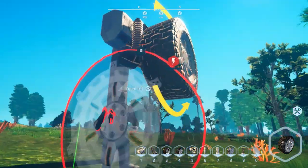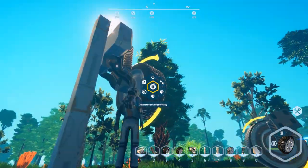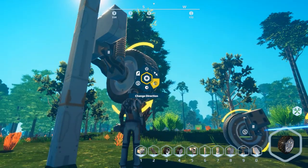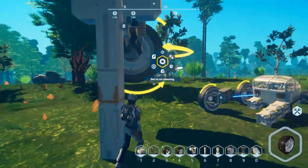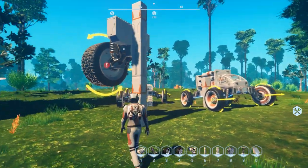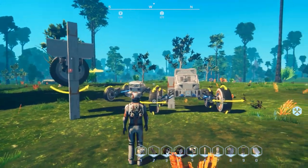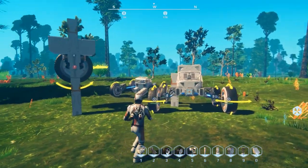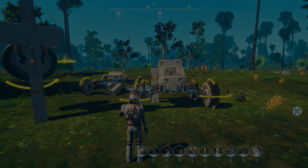The large wheels work exactly the same as the small variation - you can adjust suspension, power, disconnect, direction, steering, torque, and speed. Anyway, that concludes my tutorial on how to make your first rover and configure the suspension and wheels. Thanks for watching - I hope you enjoyed it. If you did, don't forget to leave a like on this video.